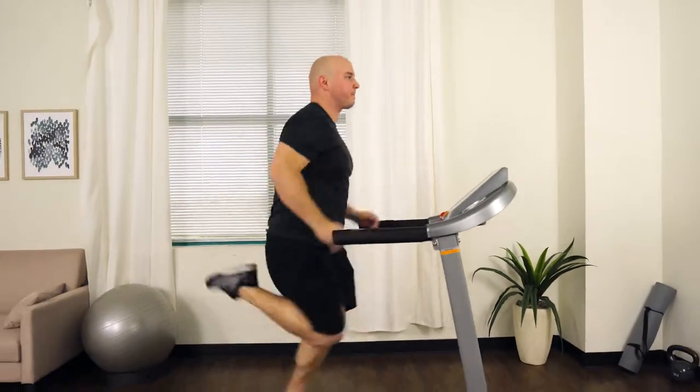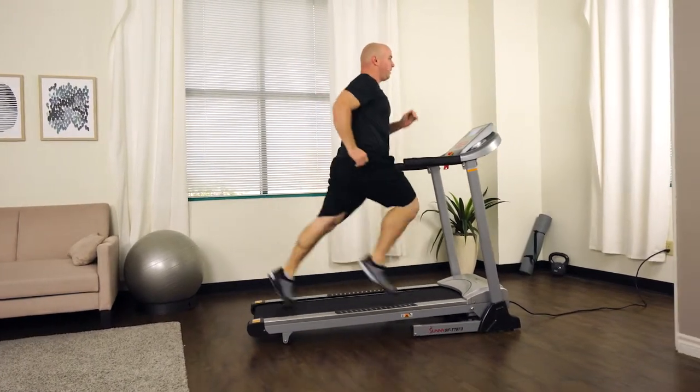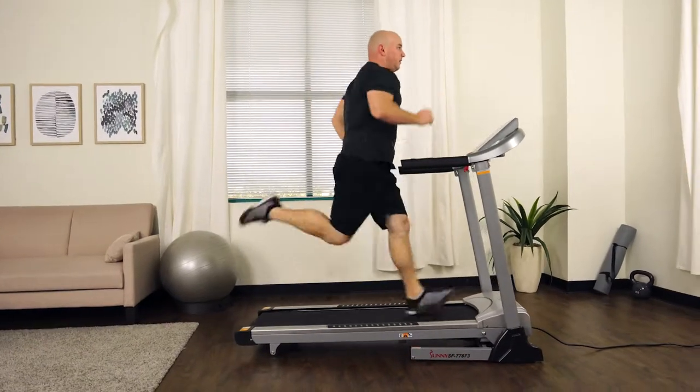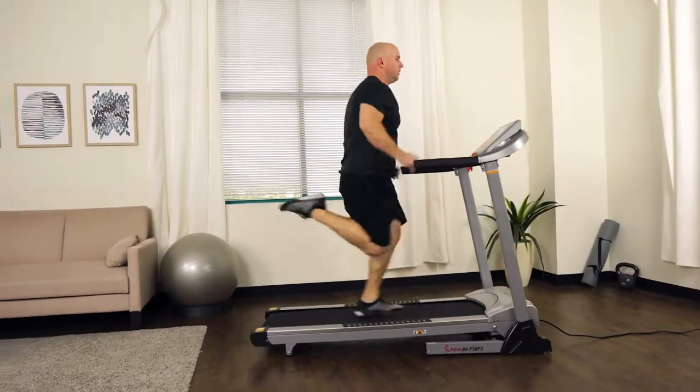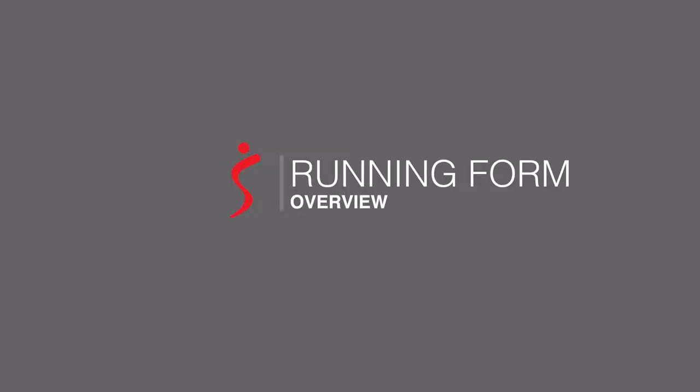For more helpful health and fitness related info, make sure to check out our website sunnyhealthfitness.com and stay tuned for our next treadmill videos which go over running exercises, warm-up techniques, and a tutorial on how to perform the Tabata HIIT workout on a manual treadmill.